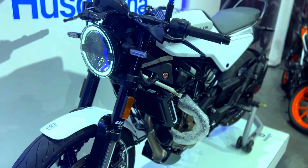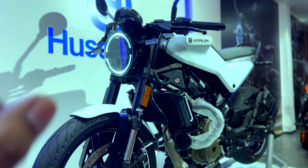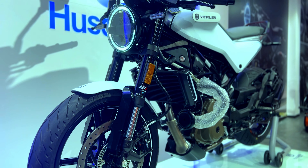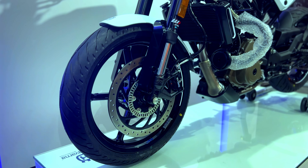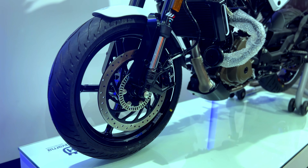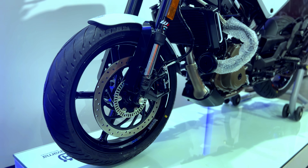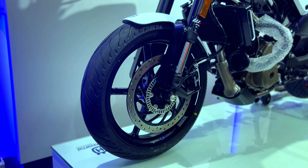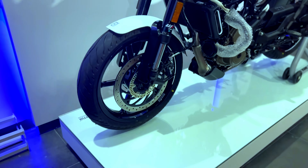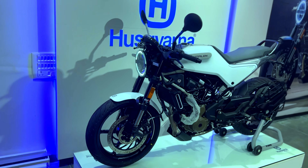Just have a look from this angle. The base has a massive yet simple design. The front has WP Apex suspension — a 43mm USD fork, preload adjustable, with dual channel ABS. The front brake is a 300mm disc with an opposed 4-piston caliper, and it has cast aluminum wheels.